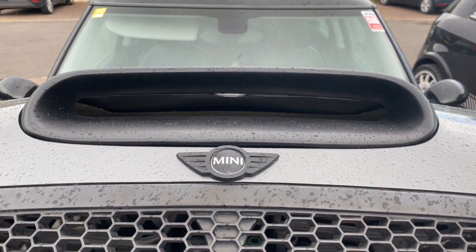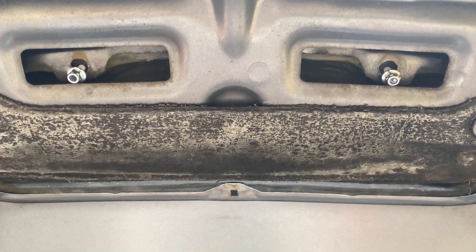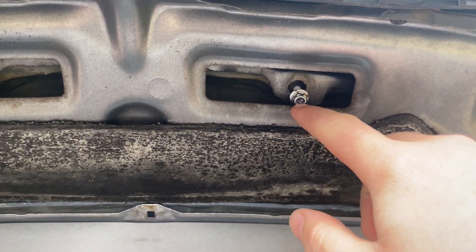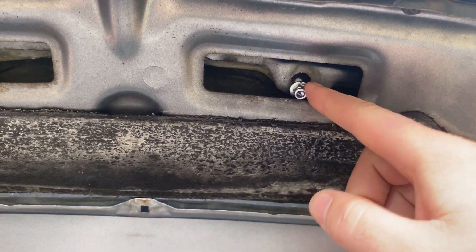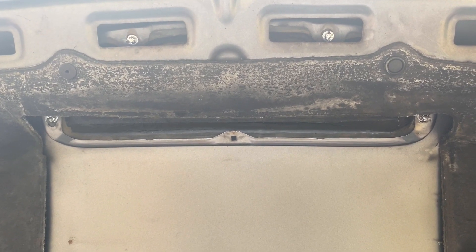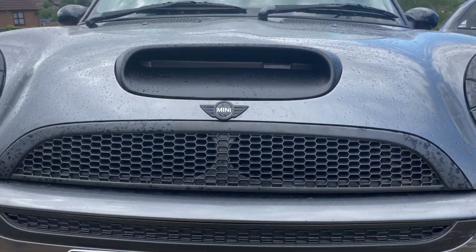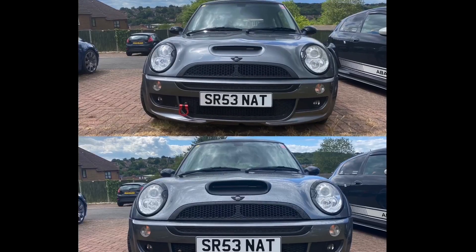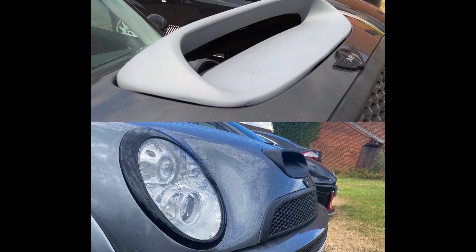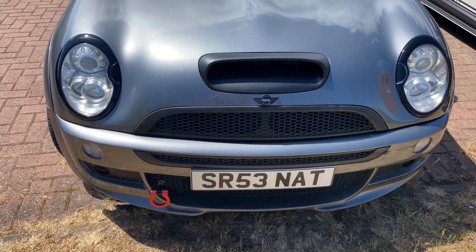The bonnet scoop is now on the car - it's starting to rain so we're going to make this quick. Once you've got the studs in the right position, start with the two front studs putting the nuts on because they're going to catch a little bit on this little ridge here. You need to push it up and then slide the nut and the washer over it. Put all four on loosely at the fronts and backs and then tighten them all down. All the nuts are done up now - and it's done.